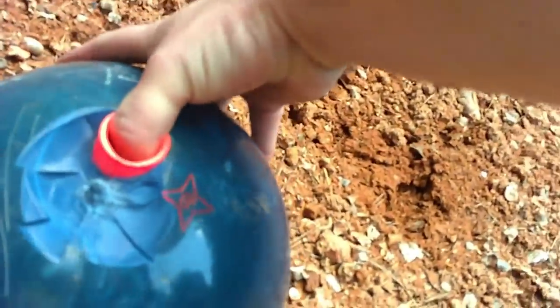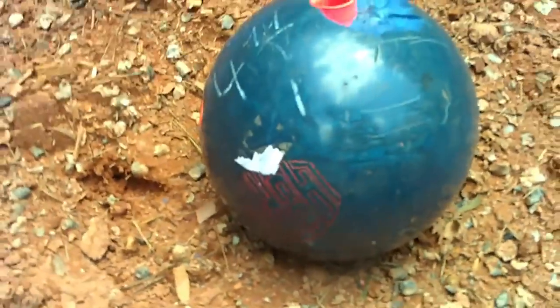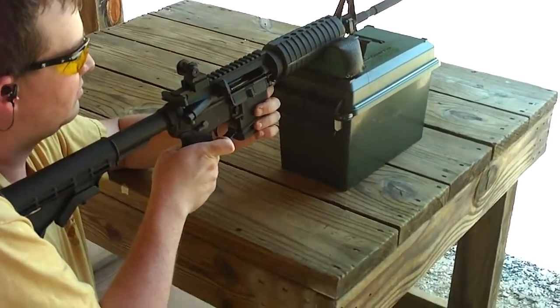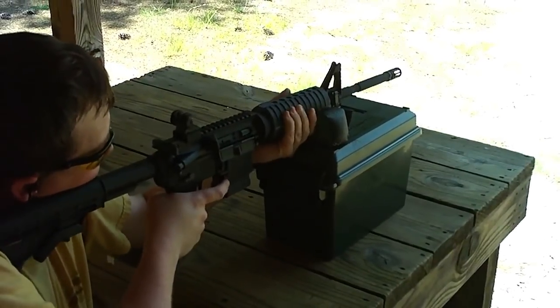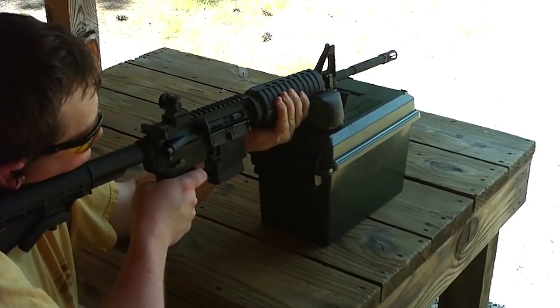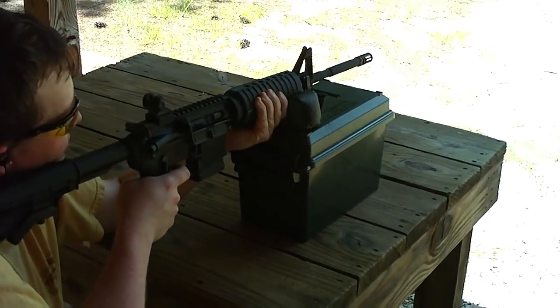So we got the second hit from the .357, and that's a weird little pattern — it's like soaking out right there at the top. That's weird. We got another clean shot. What's next? A .556 green tip. So, .556 green tip.